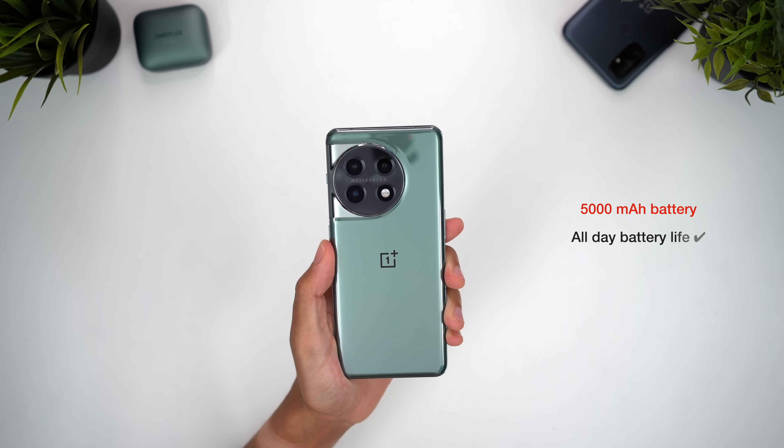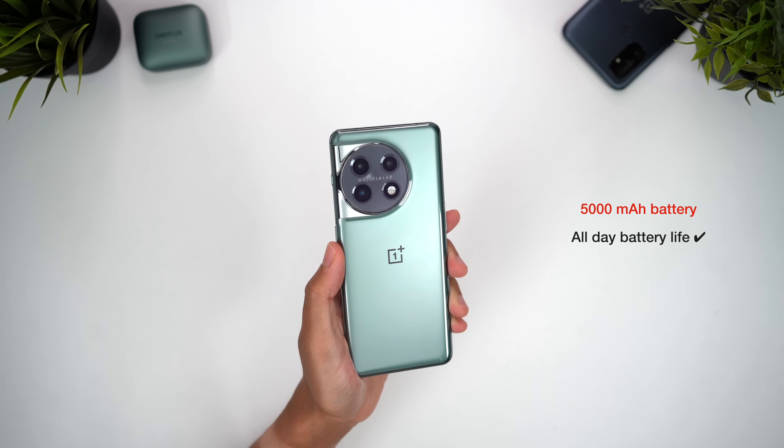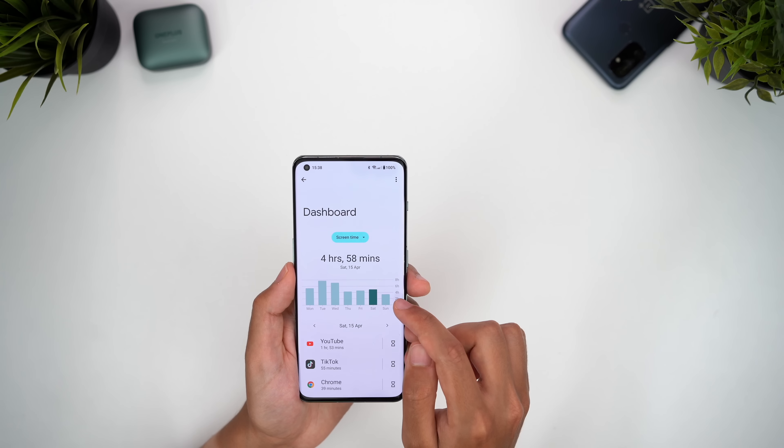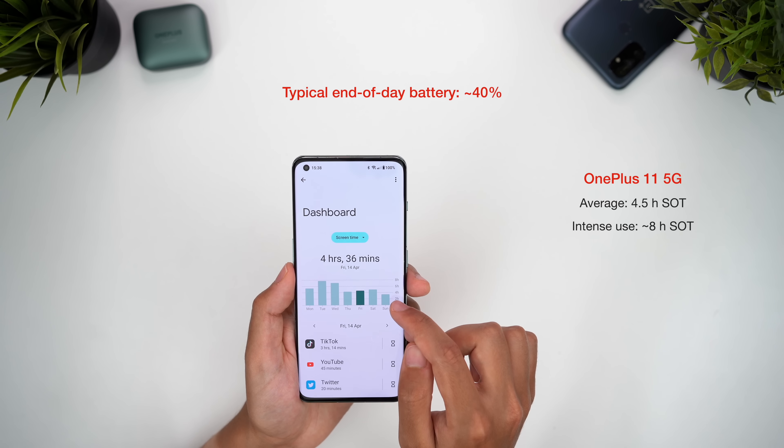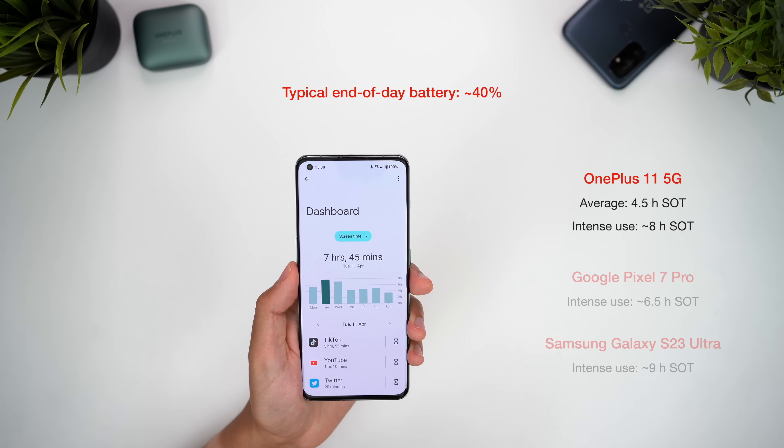So what about battery life? This is also at a flagship level, comfortably making it through a full day even with moderate to heavy use. From my typical usage, I'm getting four and a half hours of screen-on time, but I've been able to push this up close to eight hours on a single charge with more intense use as well. Against current flagships, it annihilates the Pixel 7 Pro, but does trail behind market leaders in the iPhone 14 Pro Max and the S23 Ultra.